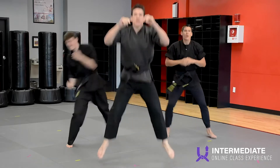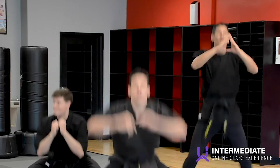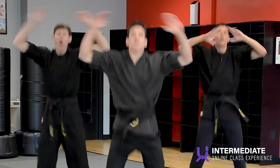Squat and hop. Let's go, jump. Jumping jacks. Doing great, looking good.